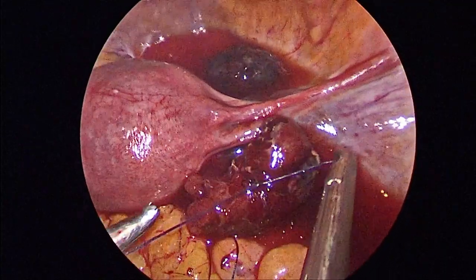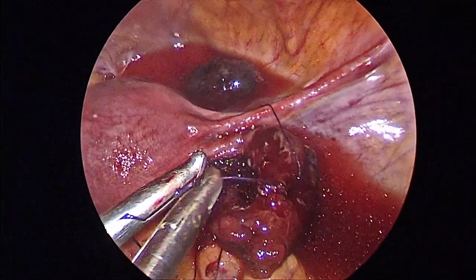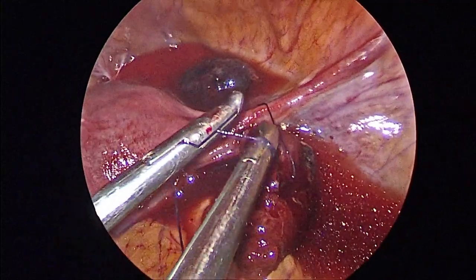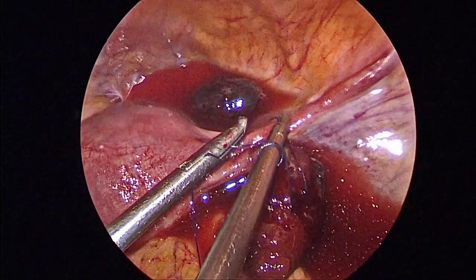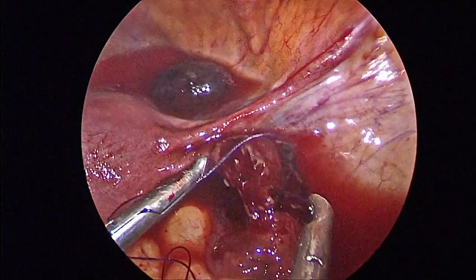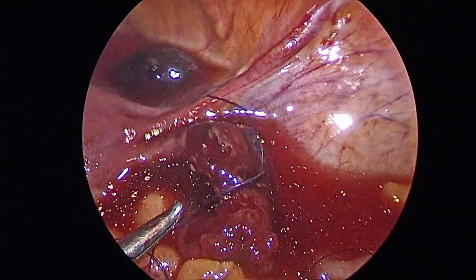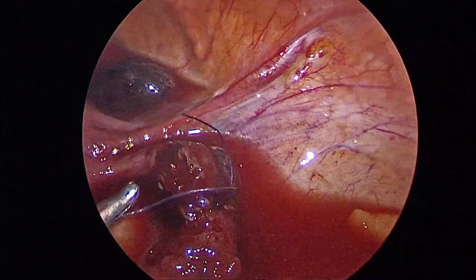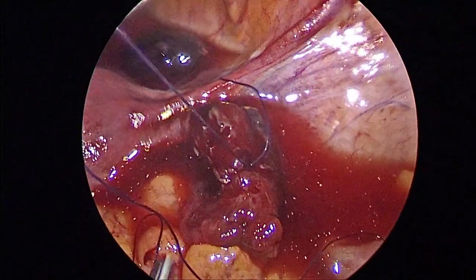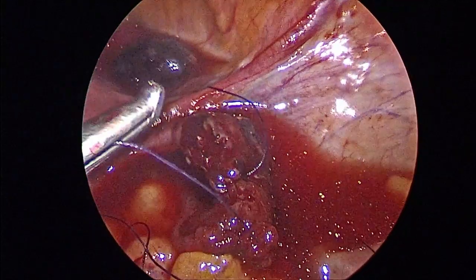Absorbable sutures are tied four times — initially two throws and later two throws. The suture is held perpendicular to the needle driver, a C loop is made, a throw is taken, then the short end is held and pulled to tighten. All movements of the needle driver are always in the field of vision. A scissor is then used to cut the suture. The short end is kept a little longer so that we can hold the suture rather than the tissue when manipulating for the next successive suture.